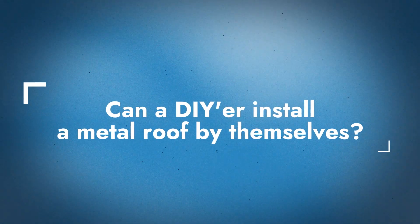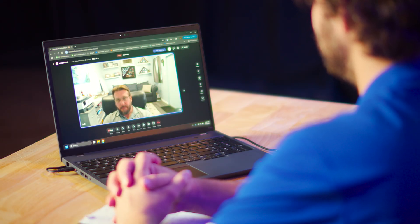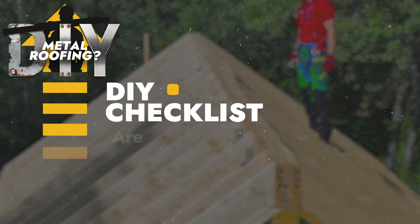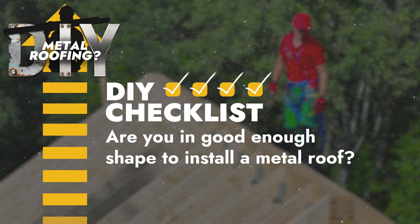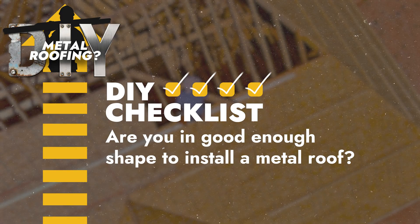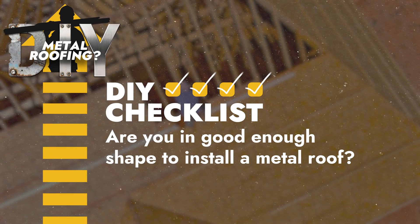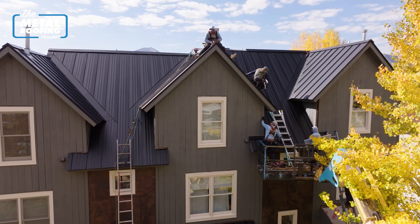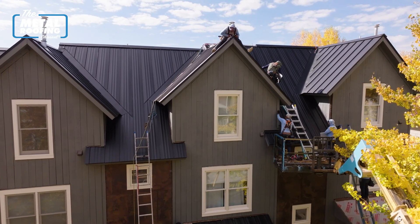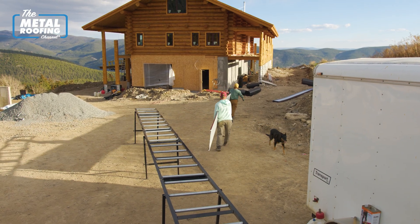My initial thought is it depends — there's a lot of factors to take into account. Let's start off with an easy one: what kind of shape am I in? I've got a low slope roof or a steep slope roof — how comfortable am I walking around on those roofs? Do I have the physical capacity to go up and spend six, eight hours a day in the sun? Am I by myself or do I have somebody helping me? Just from a physical standpoint, keeping yourself safe is something I would look at first.